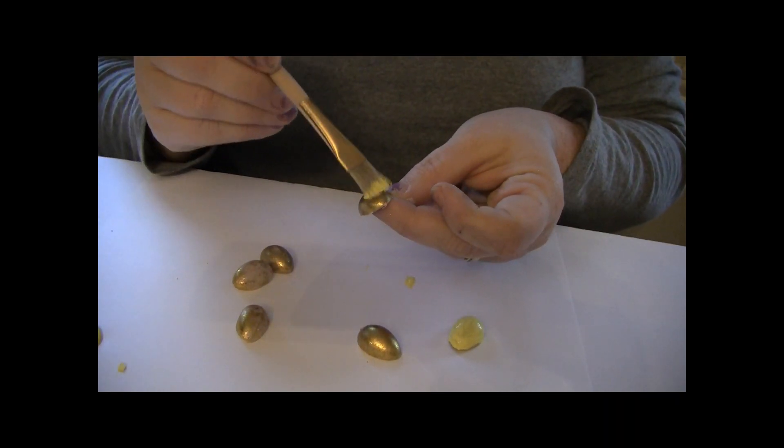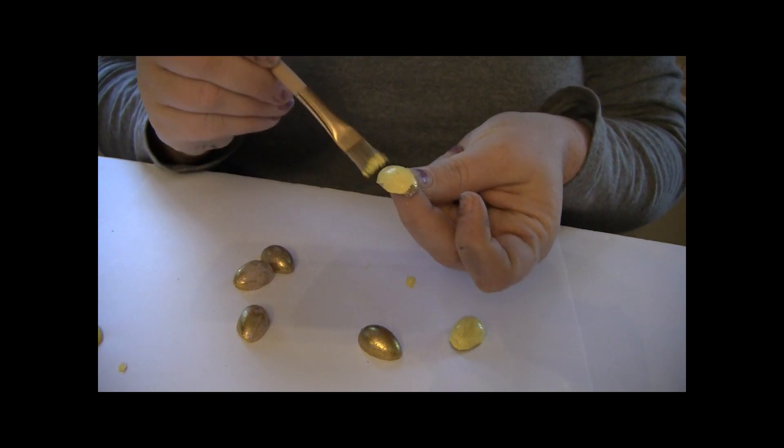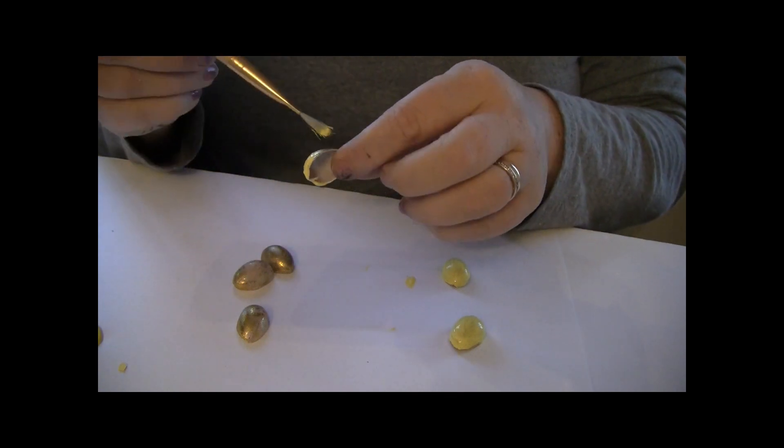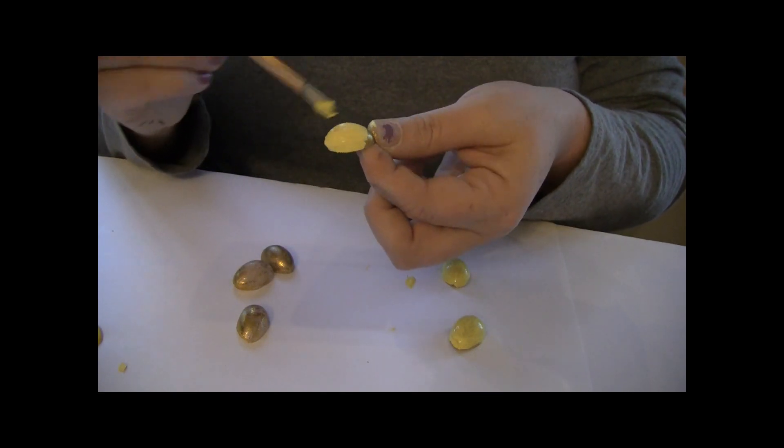So let's get started. The first thing we're going to do is take our little Easter eggs and cut them in half, then put a coat of yellow paint on the outside — these are going to be little lemons to add to our picture.